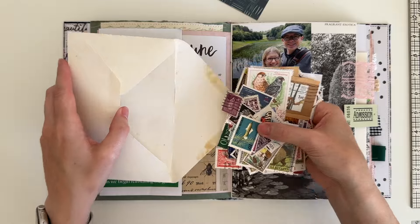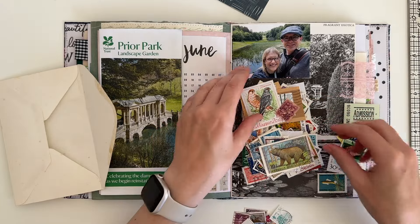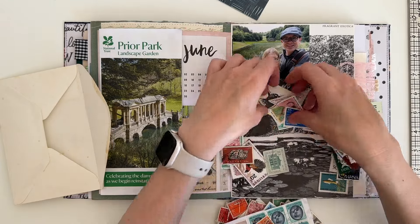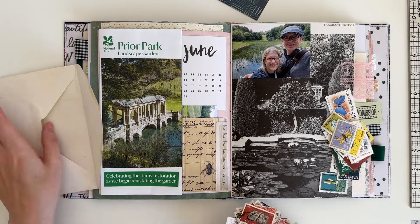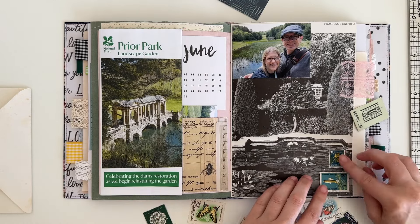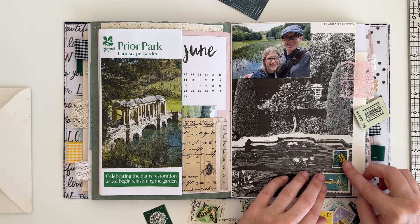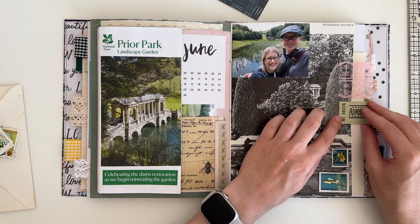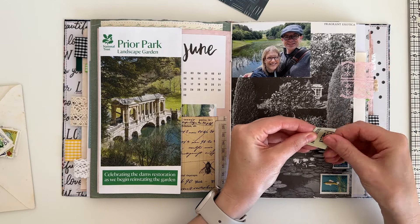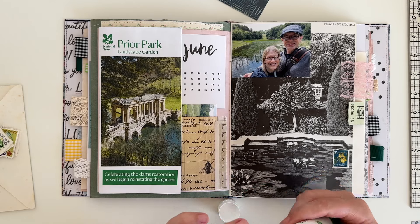I've pulled out this envelope full of postage stamps, kindly sent to me by Katie Moody. I haven't used any of them yet even though I've had them a long while — it's a supply I really need to use more because I absolutely love them. I've picked out some stamps I thought might work well with this page, and I end up choosing a couple that are blue and green: a New Zealand stamp with a flower on it and a Hungary stamp with a fish. They add a little detail and a vintage look to the page. I stick both stamps down using my glue stick.